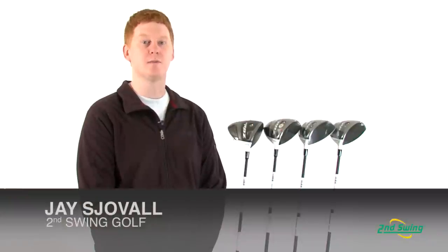Hi, this is Jay with Second Swing Golf and we're here to talk about the TaylorMade RocketBall Stage 2 driver and the different variations that it comes in.